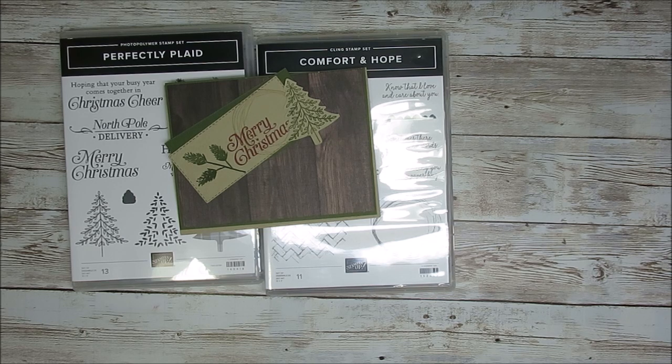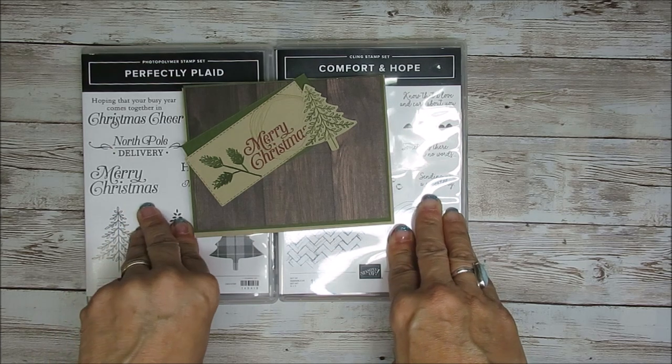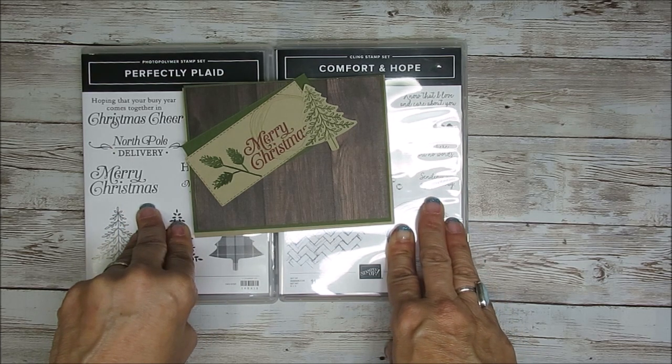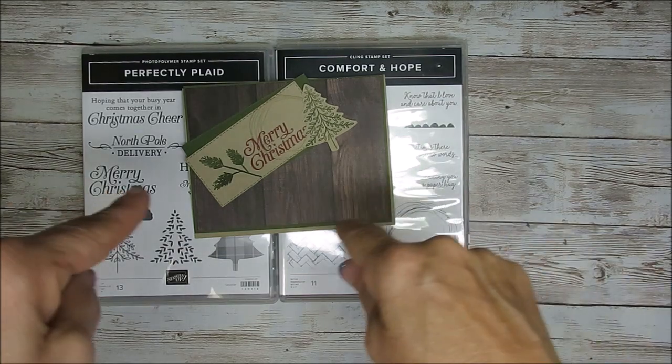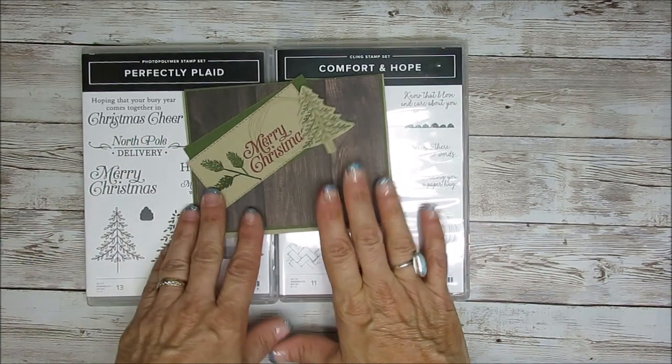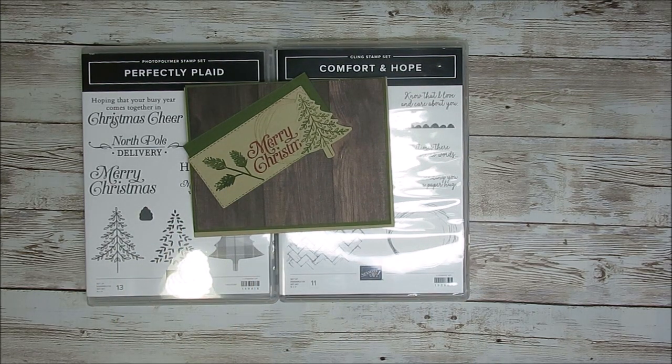Today it's all about Christmas in July. I'm going to share a simple card for Christmas in July today and then one on the 24th of July. Below you get the direct link to go right to my blog. You're going to have all measurements, all supplies that I use for this card, plus I have a special offer with a qualified order to get a PDF with an extra Christmas card for celebrating Christmas in July.